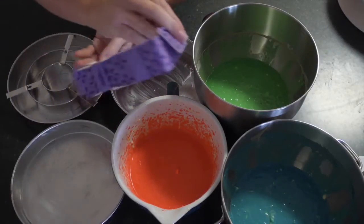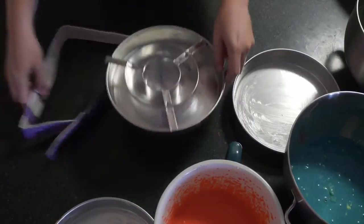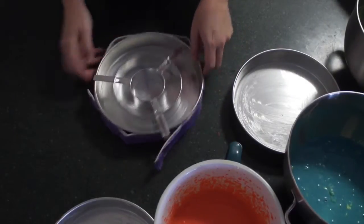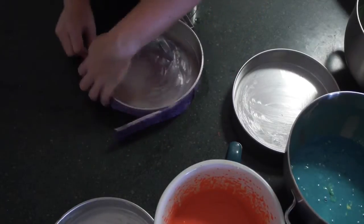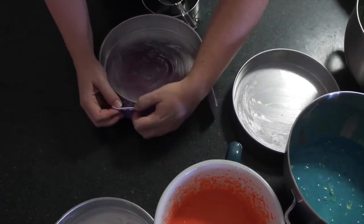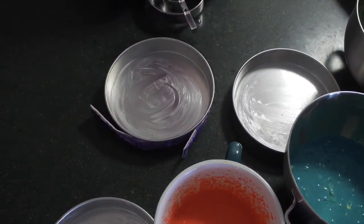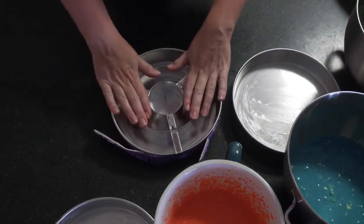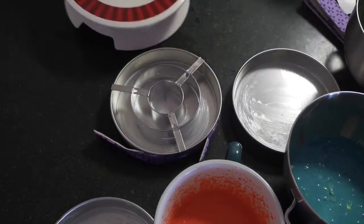I'm also using my new Wilton cake even strips, so it should be interesting to see how those come out. Stay tuned for a future video that will give you a more in-depth look at these Wilton strips.